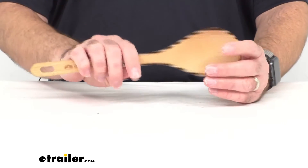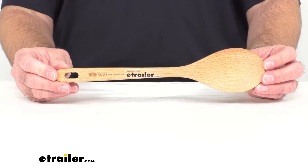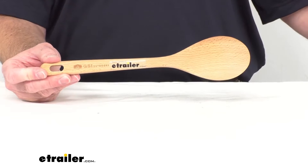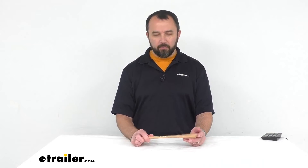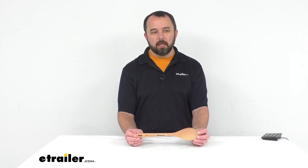GSI also has other cooking utensils made from this beechwood. They have a full-size spatula — item number GSI72ZV — and a full-size set of tongs — item number GSI22ZV, both available on our website. If you're looking for a more traditional set of outdoor cooking utensils, Coughlin has a set of three cooking utensils made out of nylon — item number CG32FV.